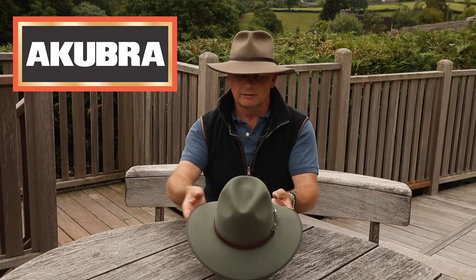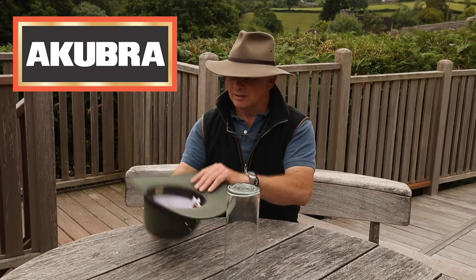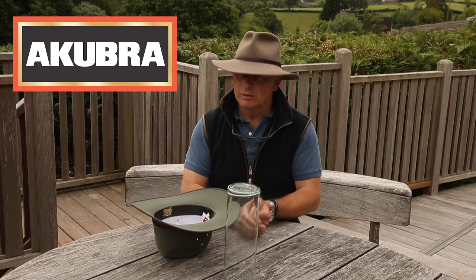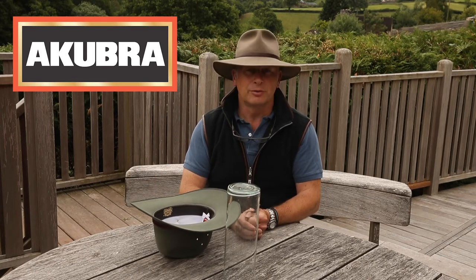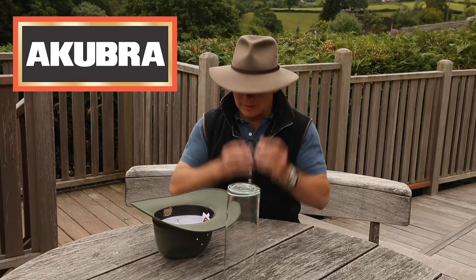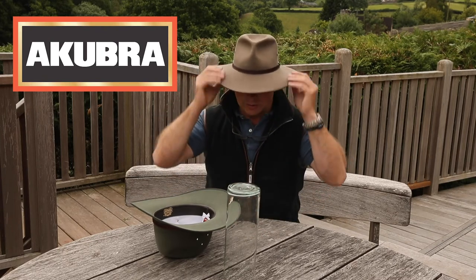When you're not wearing the hat, place it upside down. It gives that drop brim no pressure on it. I don't do anything to my hat apart from putting it on a peg or upside down, and it keeps its shape very well.